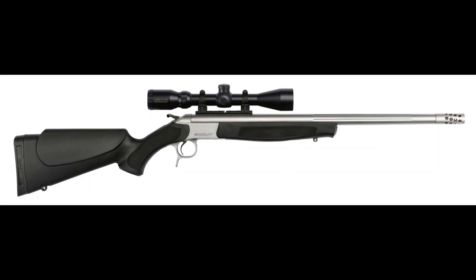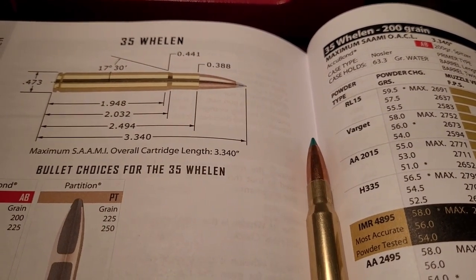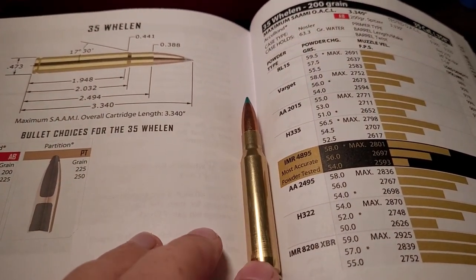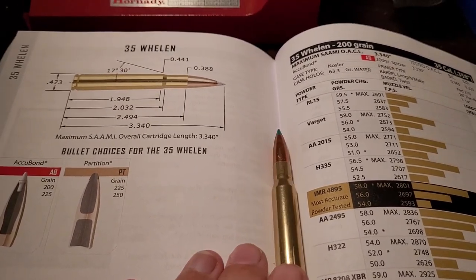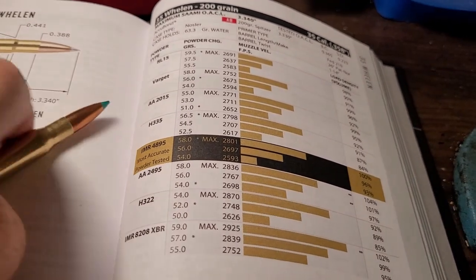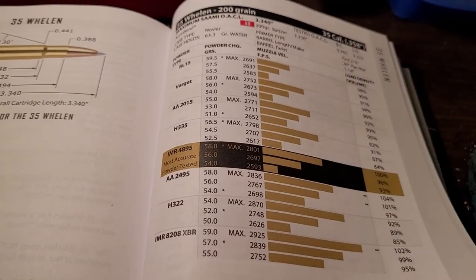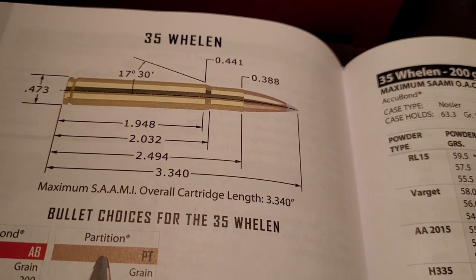Now let's go ahead and look at how the .35 Whelan performs. The .35 Whelan is simply a .30-06 case — which is what this is — necked up to .358. Some of the popular bullets: you can get a .35 Whelan with a 200 grain bullet, and according to Nosler's book, they claim you can get over 2,900 feet per second. That's really moving. I can also say the .35 Whelan is probably one of the most efficient cartridges you can get.